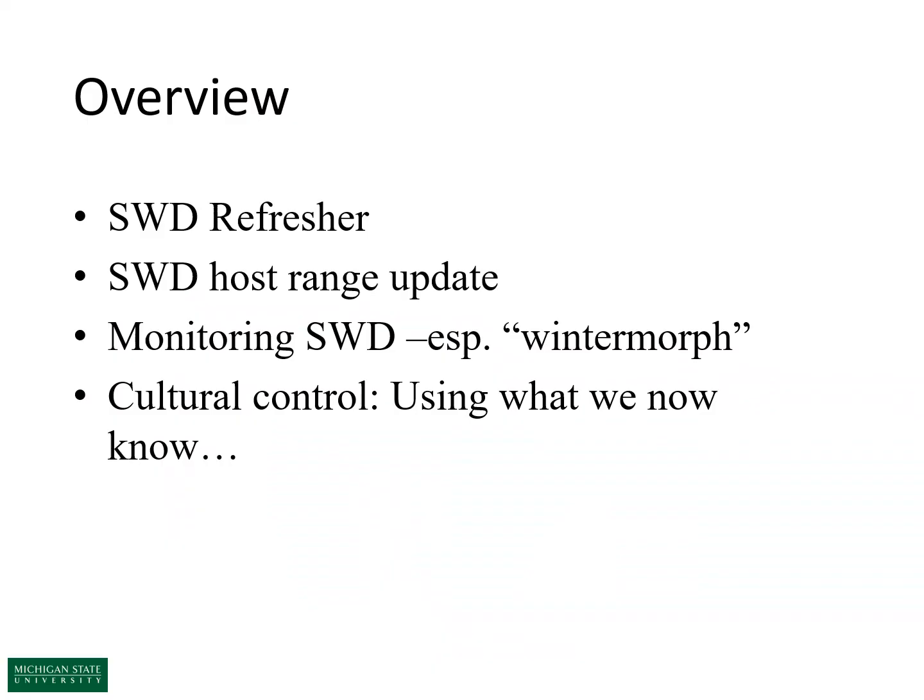Here's what we're going to talk about today. We're going to review basic spotted wing drosophila biology, provide updates on this insect's host range or reproductive range, talk about recent monitoring research focusing on the winter morph, and then review some things we know about cultural control.